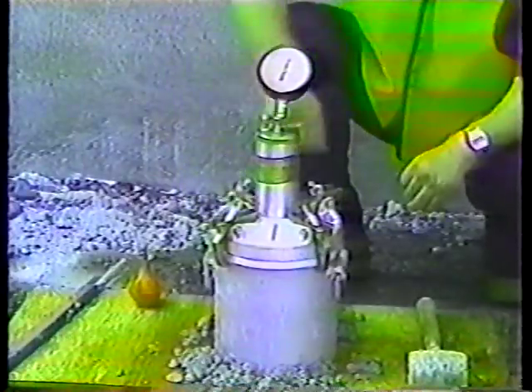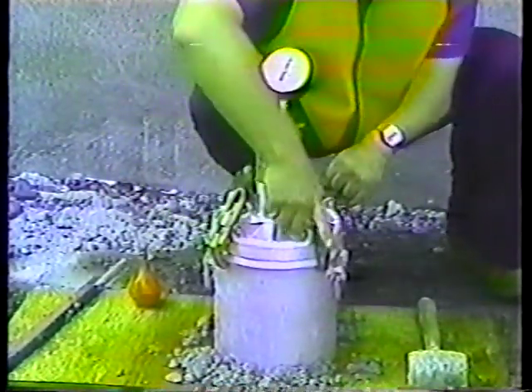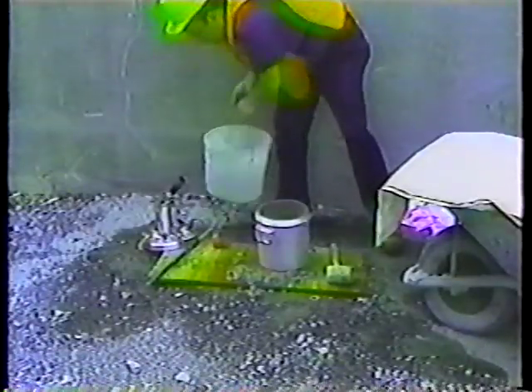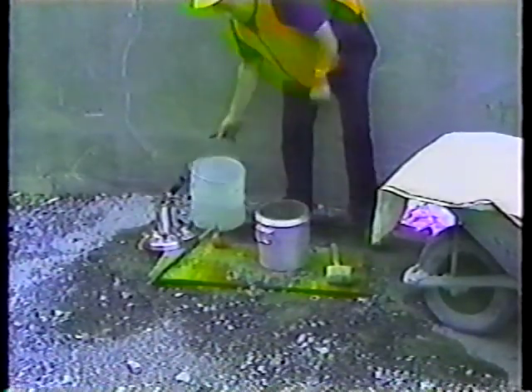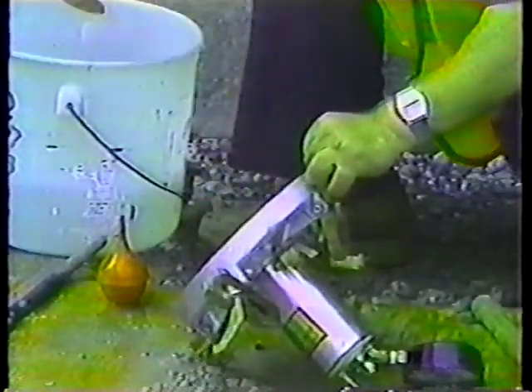Now all you have to do is release the pressure and clean the equipment: by opening both petcocks, removing the cover, discarding the sample, and thoroughly cleaning the base, cover, and petcock openings. That's how the pressure meter should be operated.